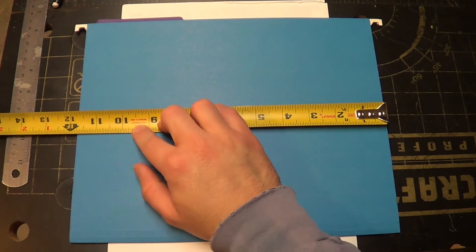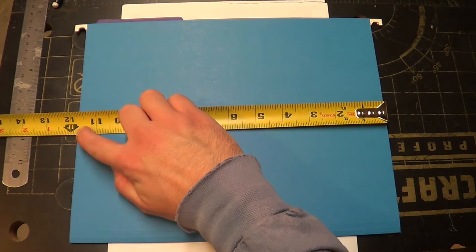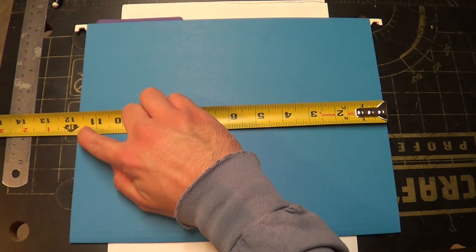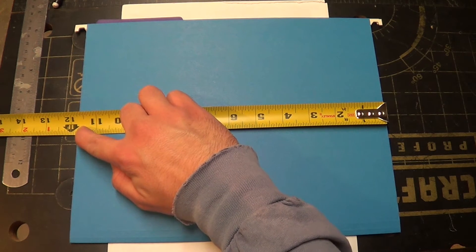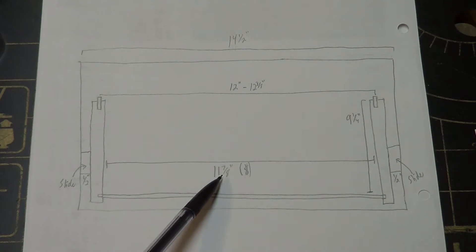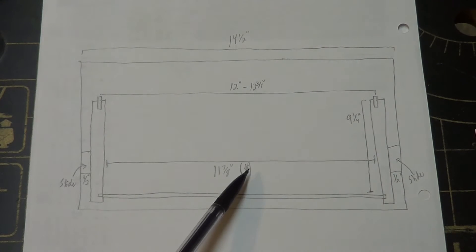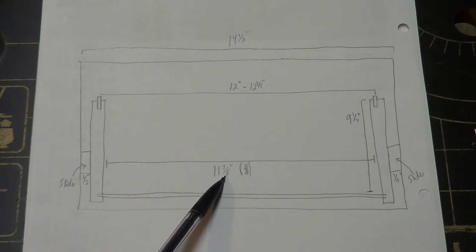If I want this file to fit real nice into the box, I want to have just a little bit of play on either side, so I'm going to make this gap left to right eleven and seven eighths — so I'm just technically adding on an eighth of an inch to the width of the inside of this box. That eleven and seven eighths inch gap on the interior of the box has to be money. It can be a hair wider, but I don't really want to go any shorter, so I'm going to shoot real hard for eleven and seven eighths.